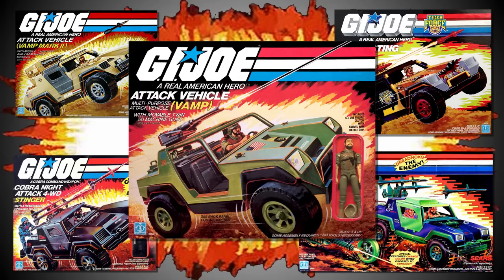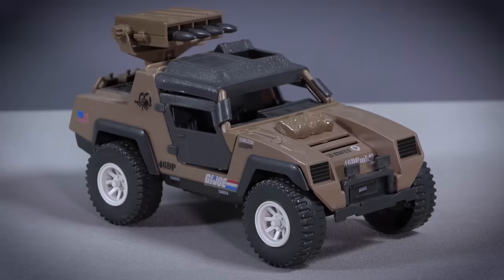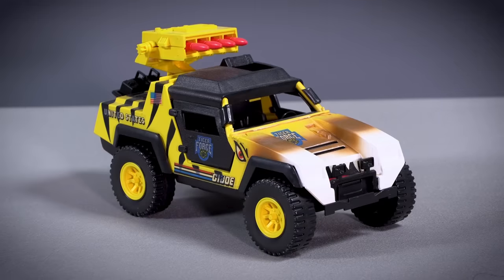I'm now patiently waiting for the inevitable repaints, and I really hope Hasbro leads with the Cobra Stinger or the VAMP Mark II, and not the Tiger Sting, because I didn't want that toy in 1989 and I still don't want it today.